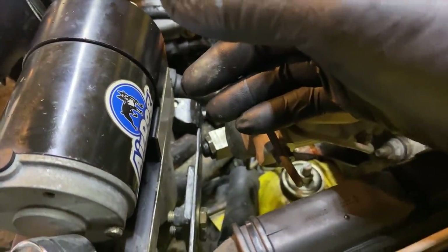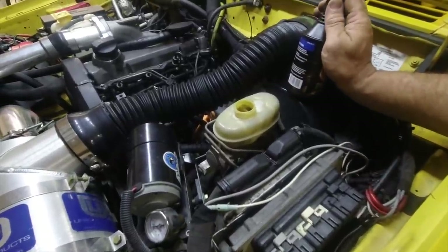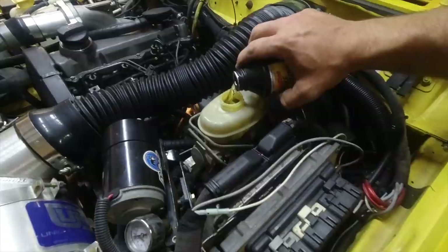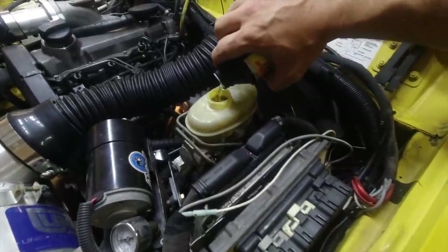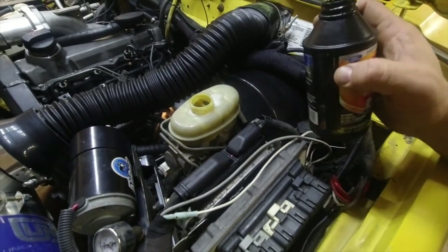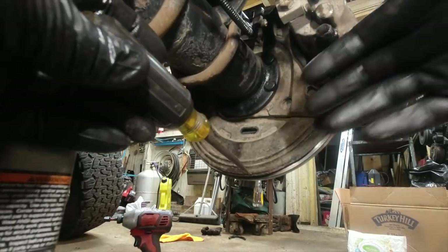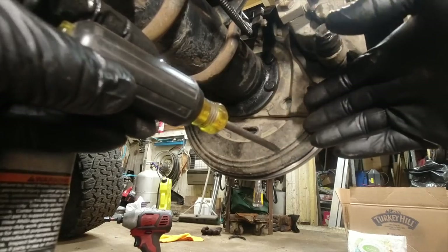Don't forget to top off the brake fluid before doing anything — do not press the pedal until you've put some fluid into your reservoir. You're going to be bleeding these, so you can overfill it if convenient because you're definitely going to lose fluid from whatever you put in initially. Don't forget to adjust the e-brake before you take off — it's going to be the exact same adjustment as any drum brake.